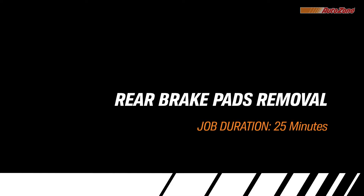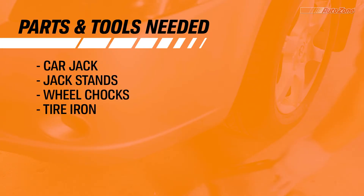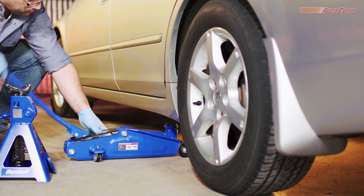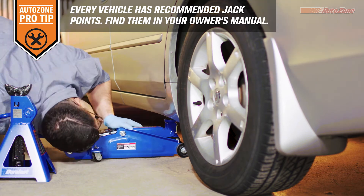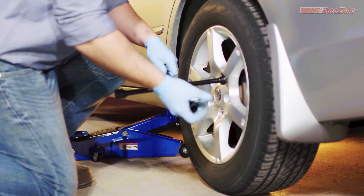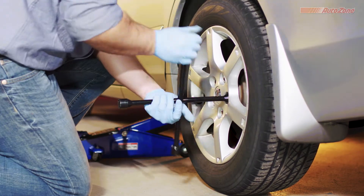Before the rear brakes can be installed, the old ones need to be removed, and you'll want to refer to the precautions section in the owner's manual before you begin. Safety first — you always want to chalk the wheels that you're not working on. Check the owner's manual for factory-approved jack points, then place the jack under one of the recommended jack points. Raise your vehicle just enough to take some of the weight off the wheel; the tire should remain touching the ground. Then use a tire iron to loosen the lug nuts. You can use the tire iron that came with your car, or grab a Duralast tire iron from AutoZone.